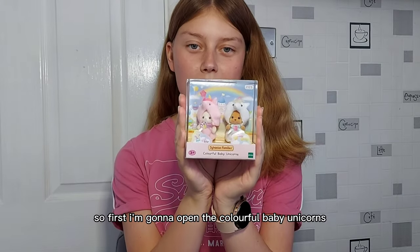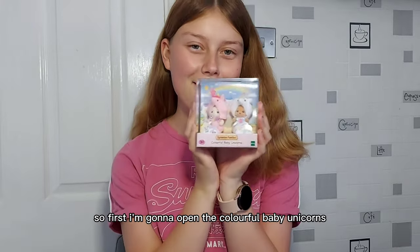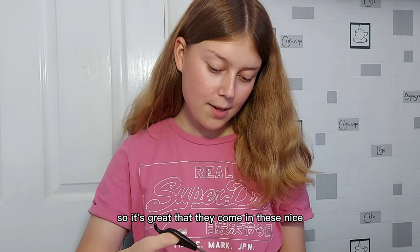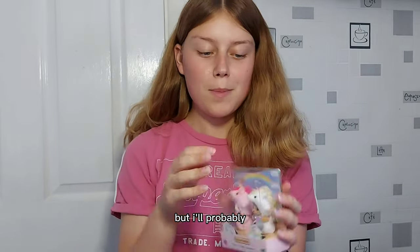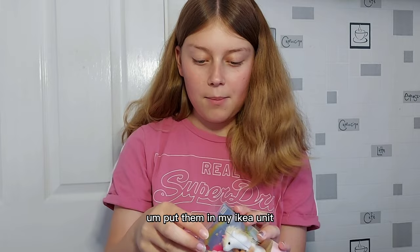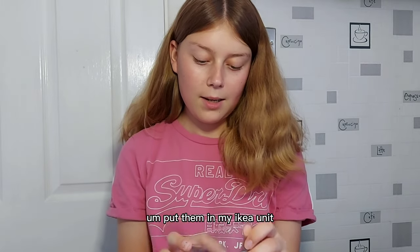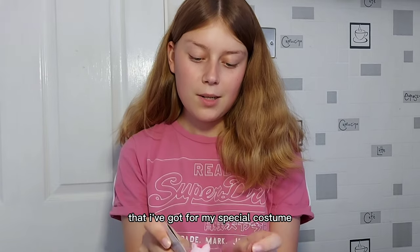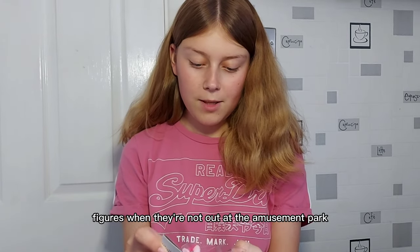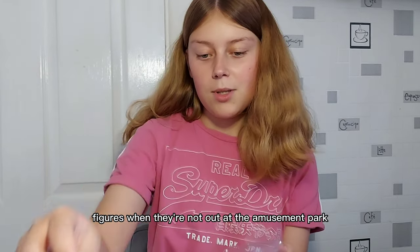I'm so excited! First I'm going to open the colourful baby unicorns. They are so cute. It's great that they come in these nice little clear cases, which are good for displaying them, but I'll probably put them in my IKEA unit that I've got for my special costume figures when they're not out at the amusement park.